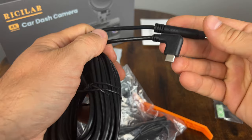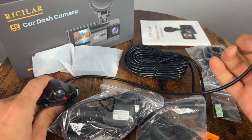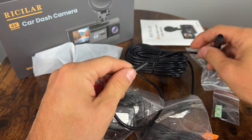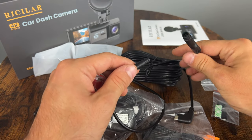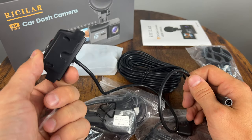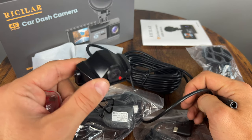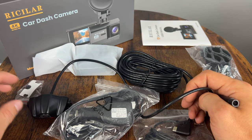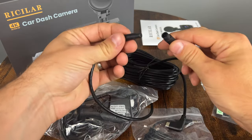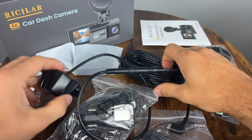Next we have the wire that goes for the rear camera, and here's the rear camera itself. It has one of these wires that breaks up into a connection so you can put it through your trunk lid and stuff like that. This is because it's a waterproof camera, so it's designed to either go outside of the vehicle where your license plate is, or you can use the double-sided tape and mount it on the inside of your window, which I think is what I'm going to do. It's pretty cool that it splits up like that — makes it easier to get into tighter spots.